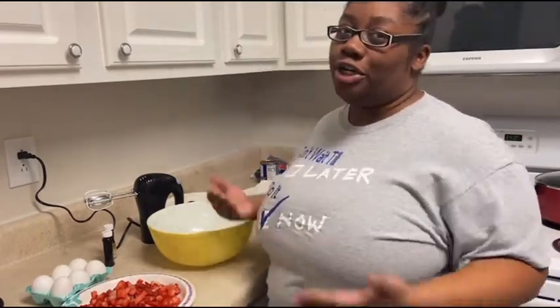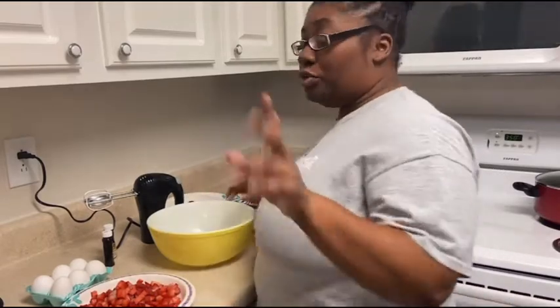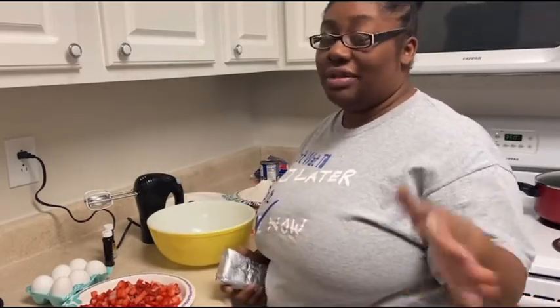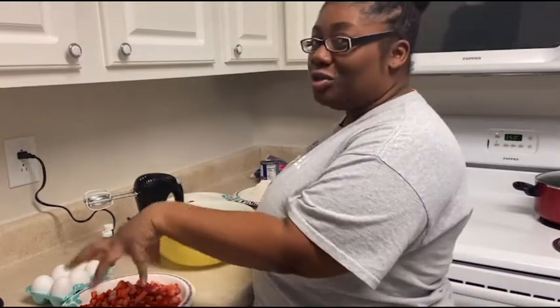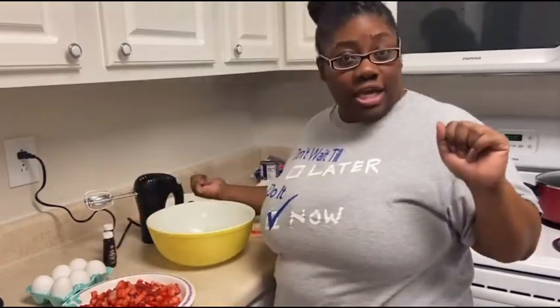First thing you want to do is cream your butter and your cream cheese. Unsalted butter — don't do the salted butter. When you're baking, you've got to follow an exact, and it said unsalted. Three sticks of butter, unsalted. One eight-ounce package of cream cheese — don't get the flavored stuff as far as this recipe goes. About three to four cups chopped strawberries, six eggs, vanilla extract, lemon extract, three cups of sugar, three cups of cake flour.